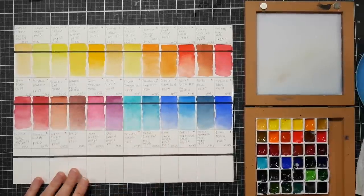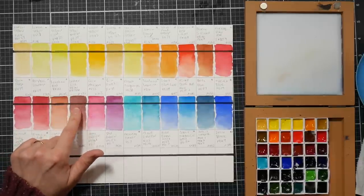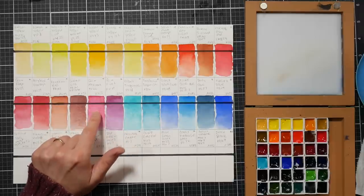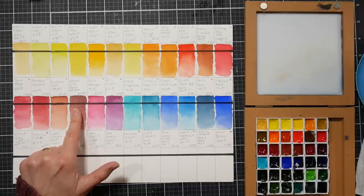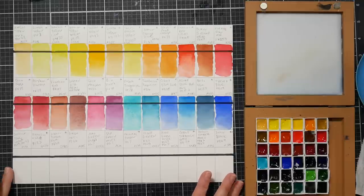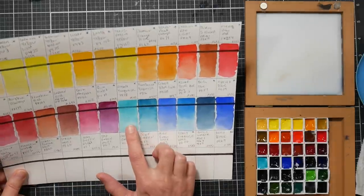Pr206 is actually a quinacridone maroon, which is mixed with pr101 in the Indian red. That quin maroon listed separately is pv42 - that seems to be a very top pigment on Handprint, very lightfast. They definitely have done their research to make sure they've got more lightfast pigments in this fourth generation versus some of their other paints. I'm looking at the swatches as they dry - that cobalt turquoise has beautiful granulation.